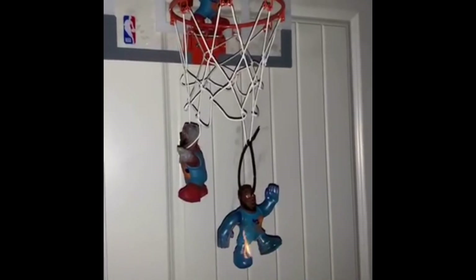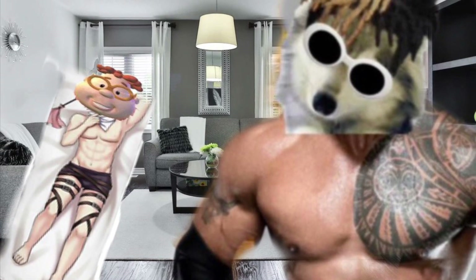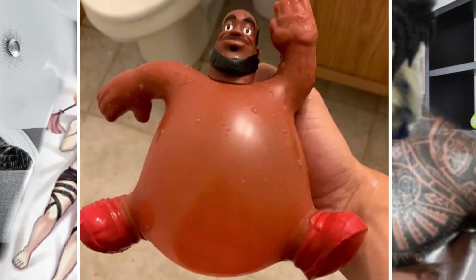Everybody get up, it's time to slam! My favorite feature of this toy is that you can take the clothes off — look at that.